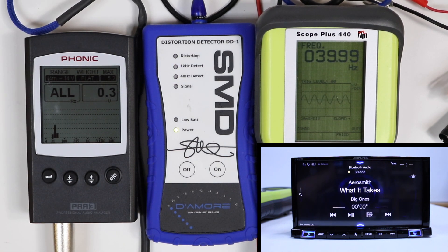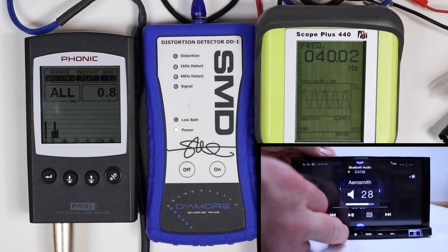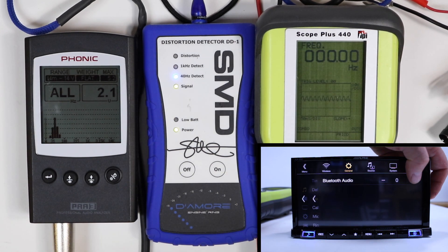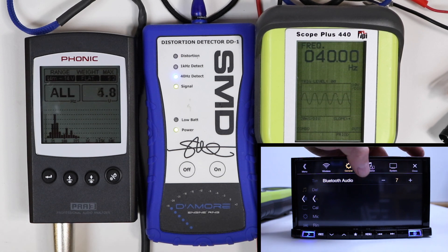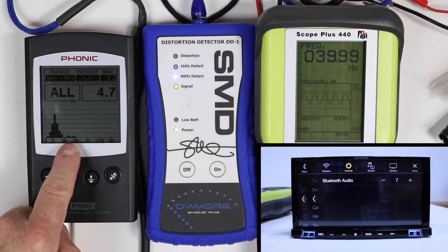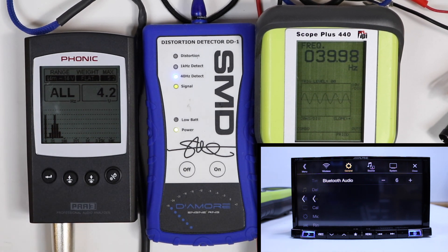40 hertz Bluetooth preamp level output. Max volume: 2.1 volts. Let's turn it up. Back it down one to 7 — but at 7, as you can see, we're getting some distortion right here. So we're going to back it down to 6. We're going to call it 6 at 4.2 volts, 1000 hertz Bluetooth preamp output.